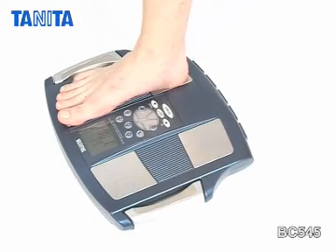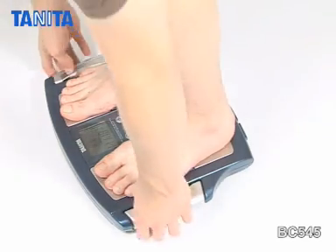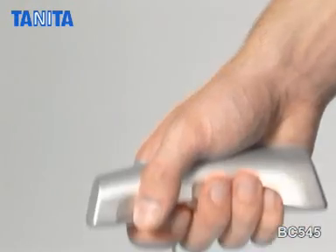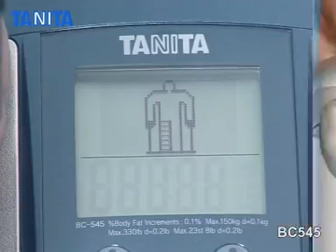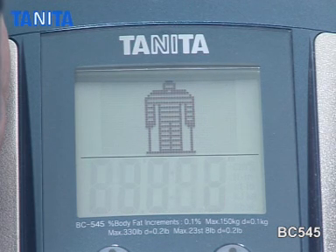To use the monitor, simply stand on the four footplates on the platform of the scale and gently pull the retractable hand electrodes. The monitor will then send a safe low signal from the eight hand and footplate electrodes through your body.